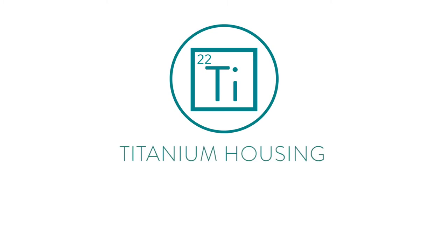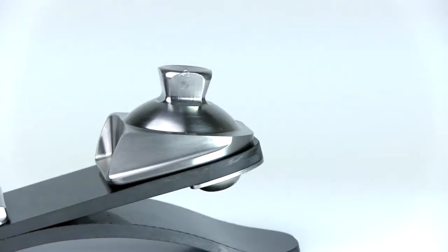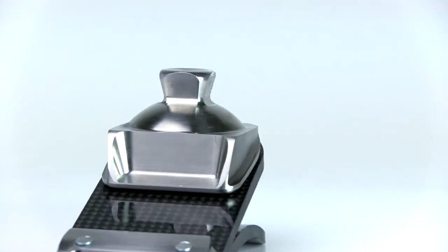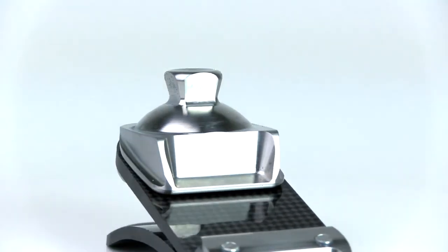The Horizon is constructed with aircraft-grade titanium components. Titanium is known for having the highest strength to density ratio of any metallic element. This allows for additional durability and a high weight limit, along with valuable weight savings.